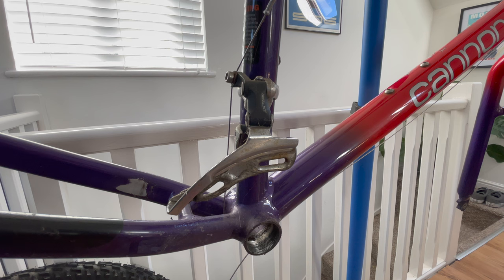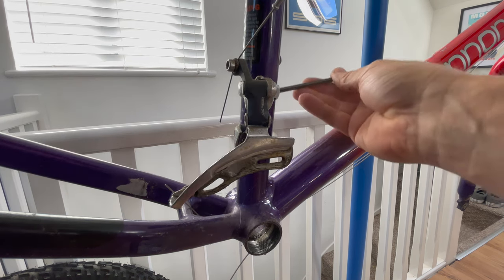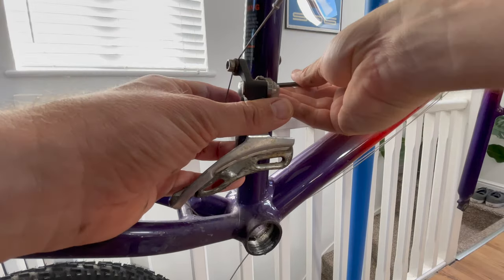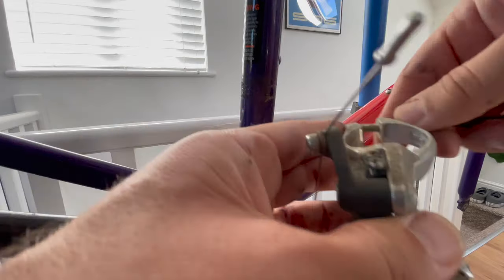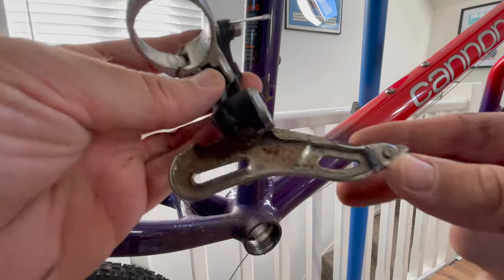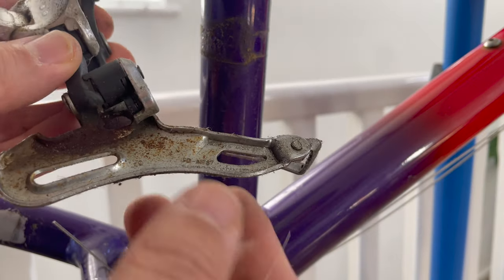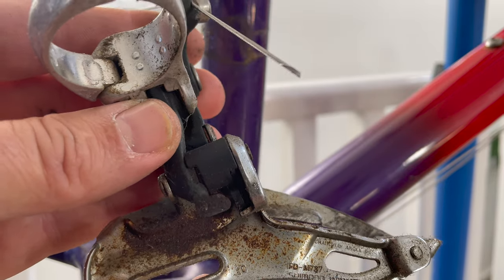Moving on to the front mech - again at some point someone gave it a cheeky upgrade. Removal is very easy as it's a band clamp type - cut the cable and pop it off. I'm curious to see which version this is, hunting around for some codes... and there we have it: M737, matching the rear derailleur for the time period.